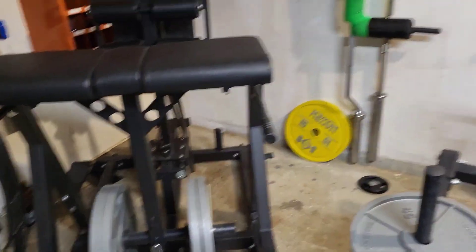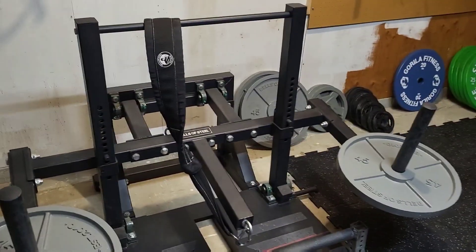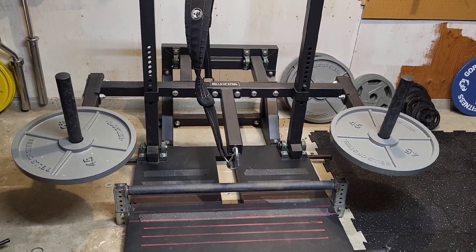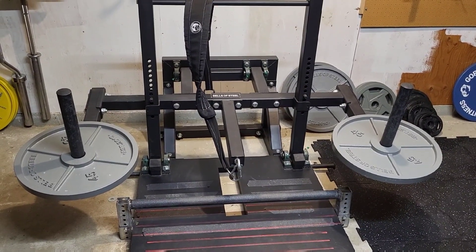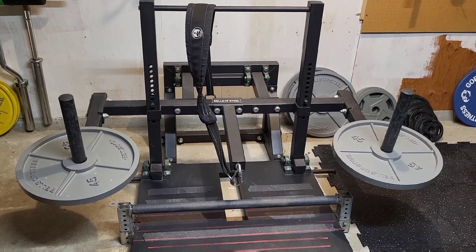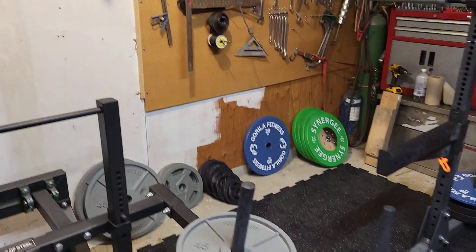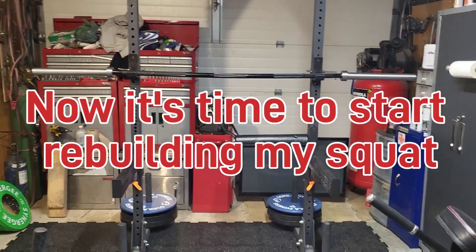That's about it for now, other than I modified my belt squat — I have a video coming out on that, but I added a toe raise attachment that I can take on and off. Pretty excited to use that instead of the precarious blocks that used to flip out from under my feet. That's it for the home gym update, thanks for watching!